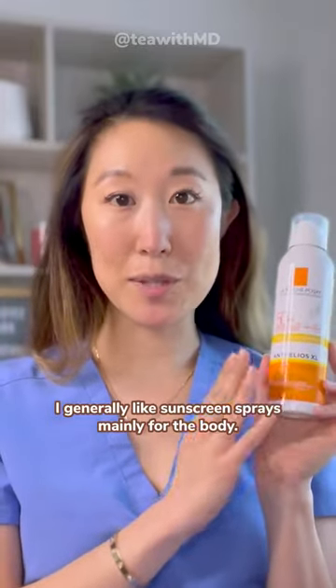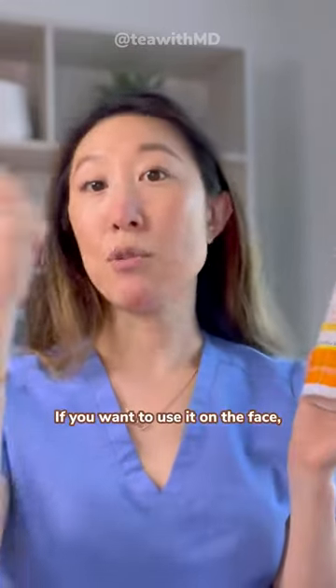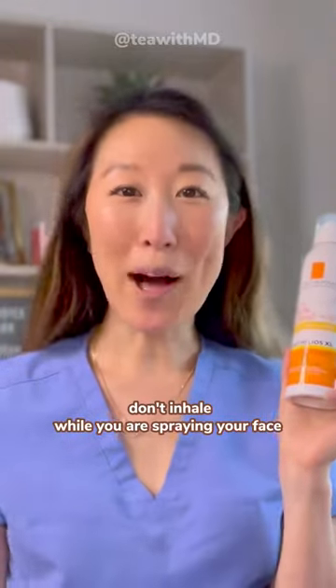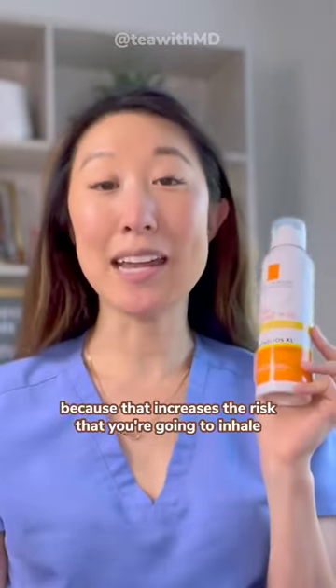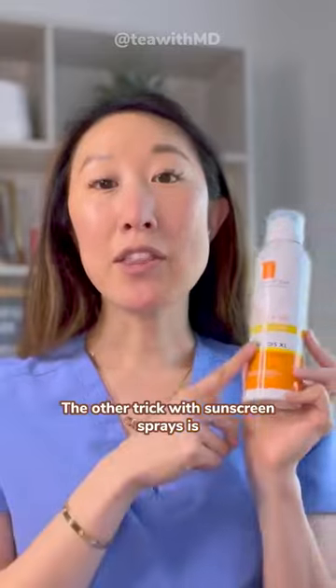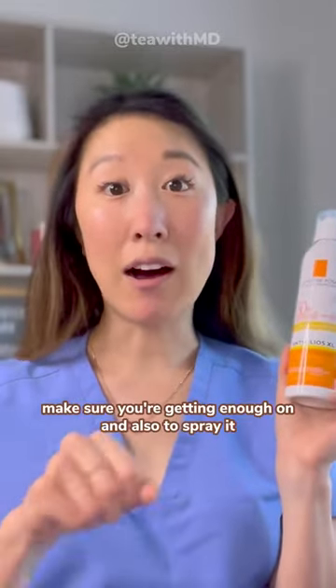I generally like sunscreen sprays, mainly for the body. If you want to use it on the face, I always tell my patients: don't inhale while you are spraying your face, because that increases the risk that you're going to inhale those sunscreen filters into your lungs.